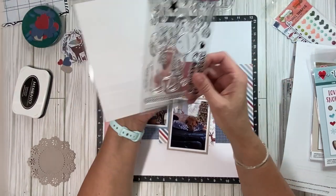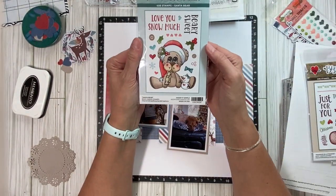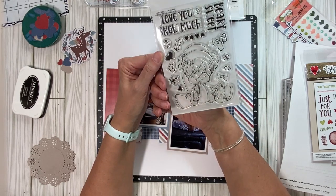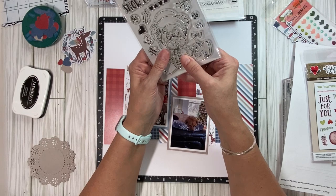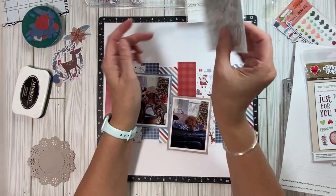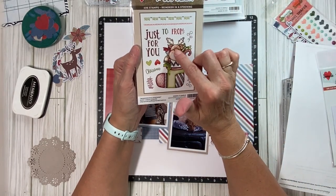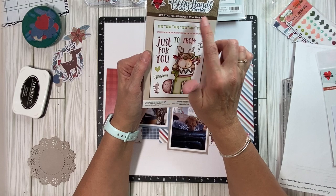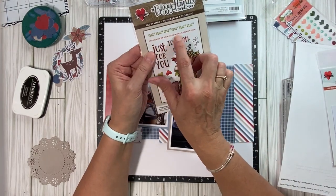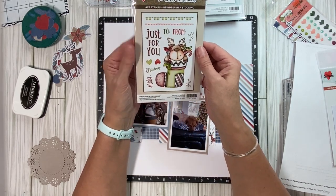So here is the stamp set, and then I also have this one — it's so cute with the bear. And the holly and the berries could very well be added to this layout. And then there's this one that is a stocking with a reindeer. Reindeer and a stocking. And it also has some cute little borders. One is a scallop, a tiny little scallop, and one are these little pennants, or banners, or flags.